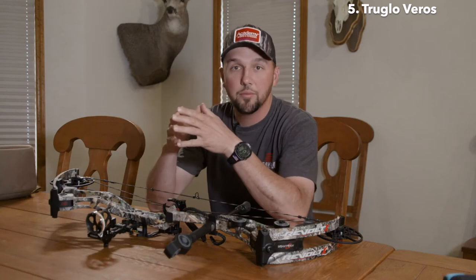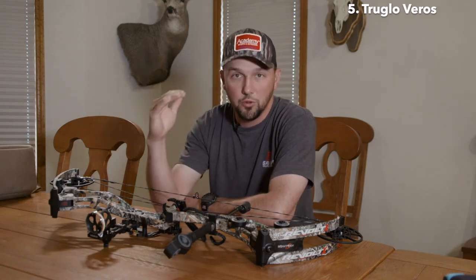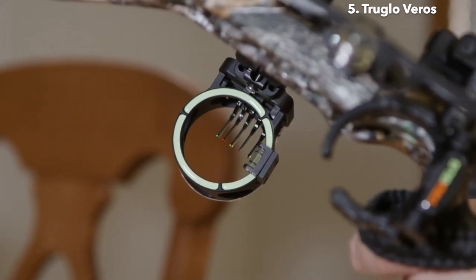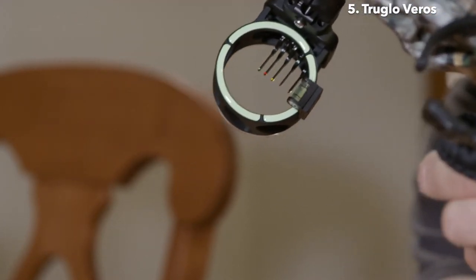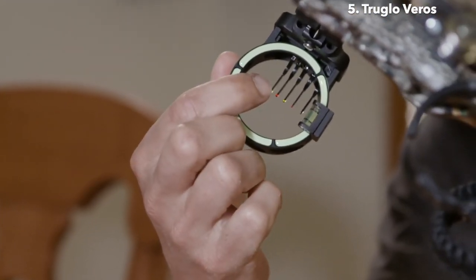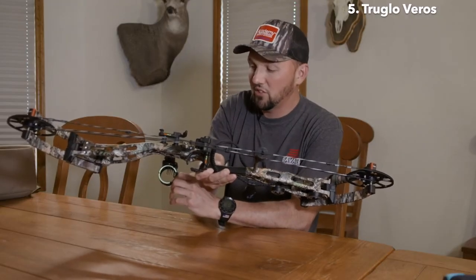What does that mean? With a pin sight, if all the pins are the same size — which a lot of sight companies have done for years — as you get to longer distance shots on those bottom pins, that 50, 60, 70-yard pin, or even a 40-yard pin, if it's the same size as your 20-yard pin, you're covering so much more of the target. But with this sight, when you get down to your longer yards, that pin gets really small, so you're not covering nearly as much of the target. You can actually pick that spot and still know where you're holding so you don't cover it and make that shot.